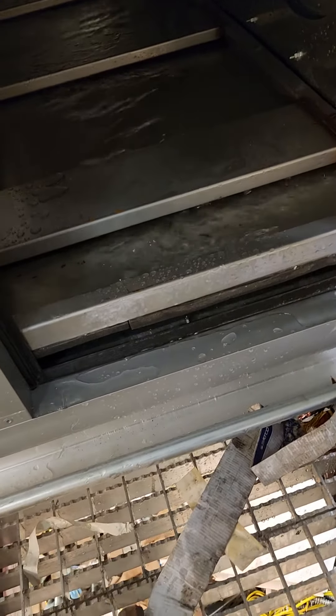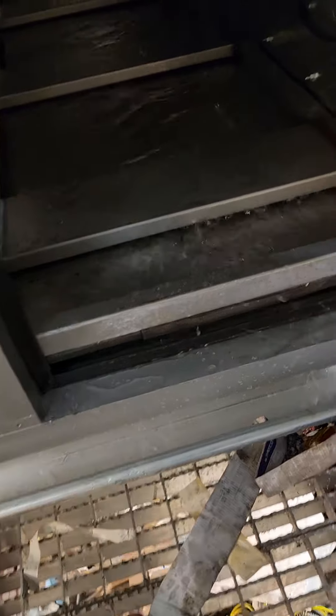Our unit is flooded. We've got to figure out what's going on. Why are we releasing water? Where is the water coming from?